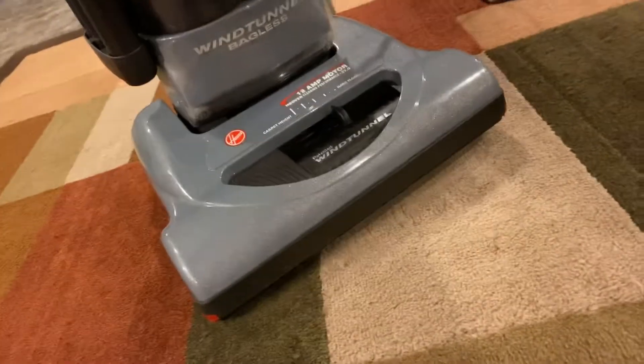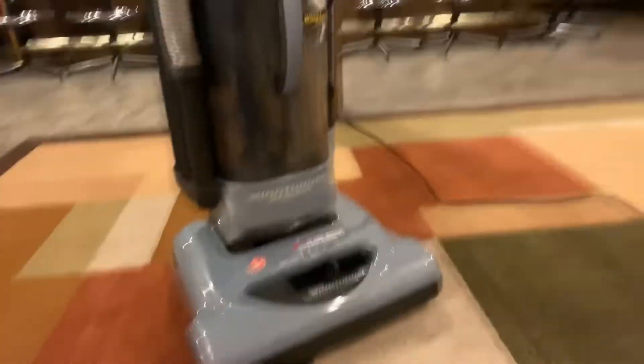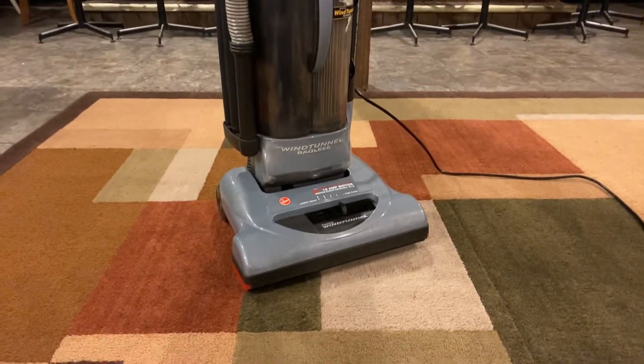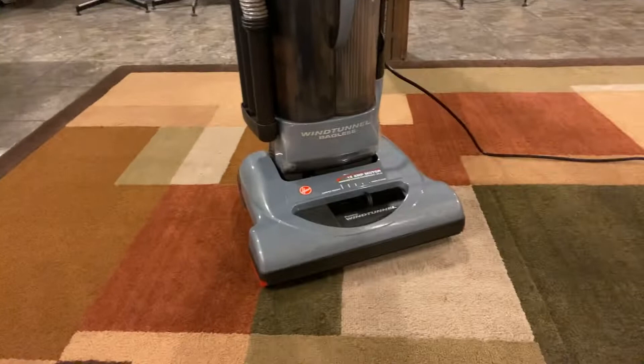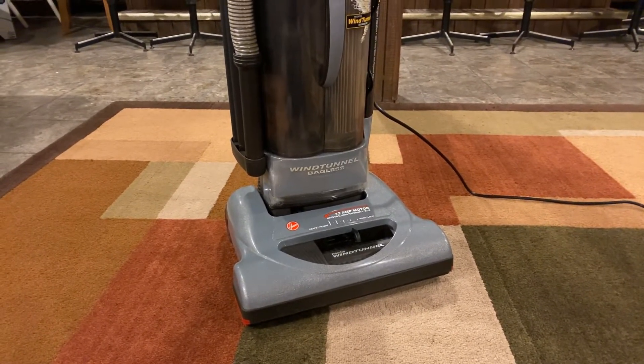It works good. I forgot to mention it doesn't have the dirt finder, but that's okay — I happen to have one anyway. So if you guys liked this video on my Hoover Wind Tunnel Bagless vacuum, please like, comment, subscribe, and stay tuned for more reviews. Have a great day everybody, bye!